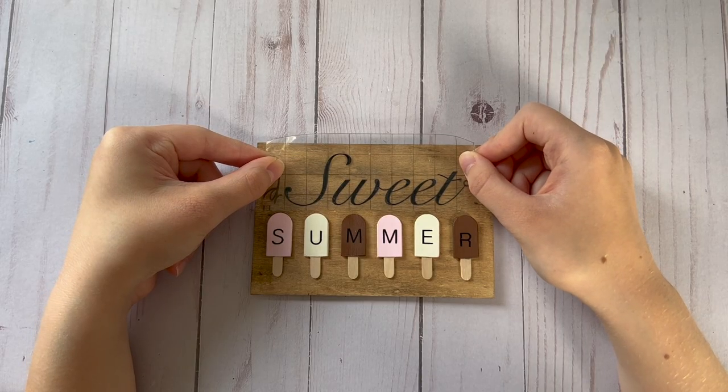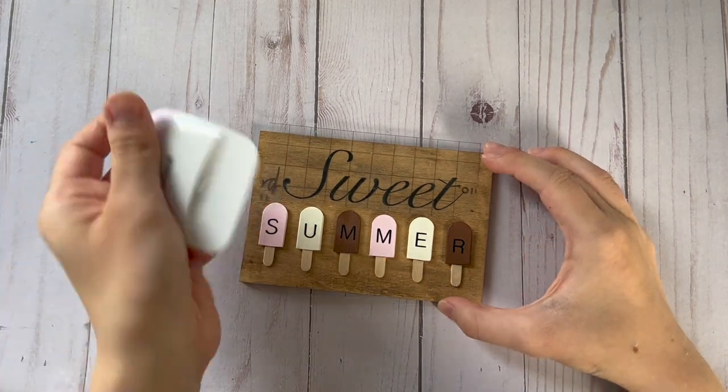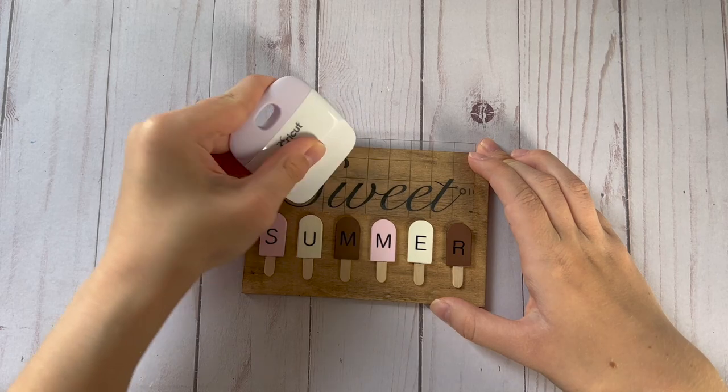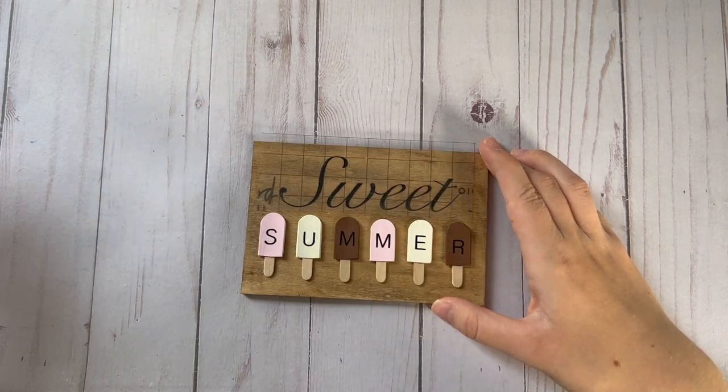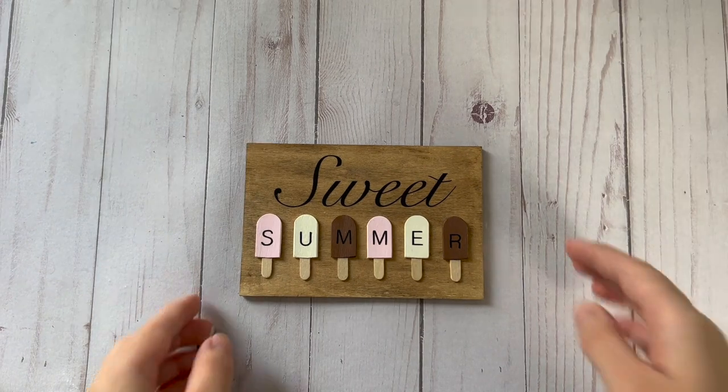I also cut out the word 'sweet' with more of a cursive looking font and I put this above at the top of my sign so that it spells out 'sweet summer.' I think this came out super cute and I really like how the little popsicles came out.